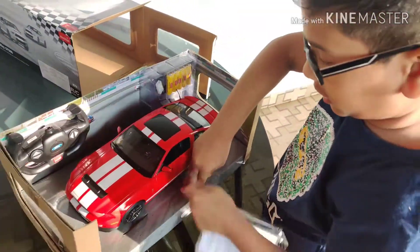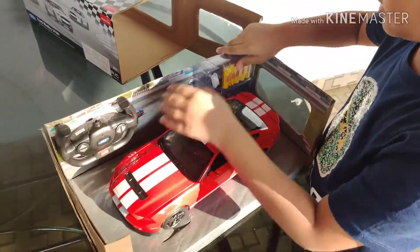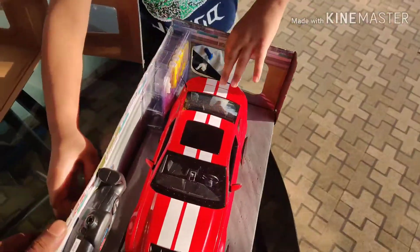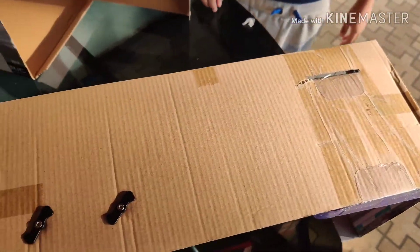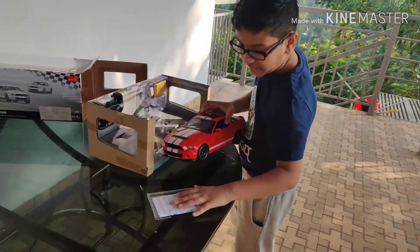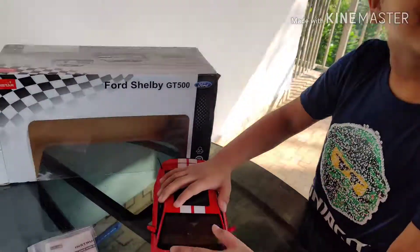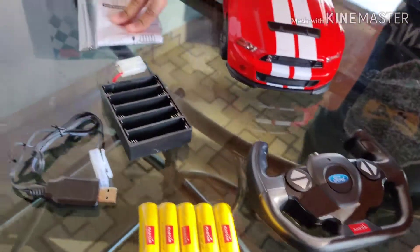There's some instructions included. Let's open the batteries. Look, this is the car. This is the remote control. This is the instructions.